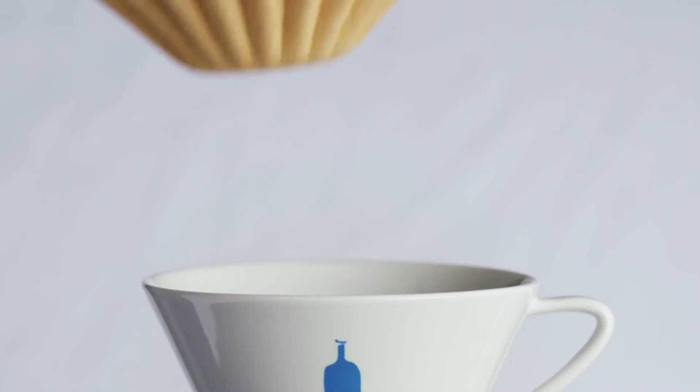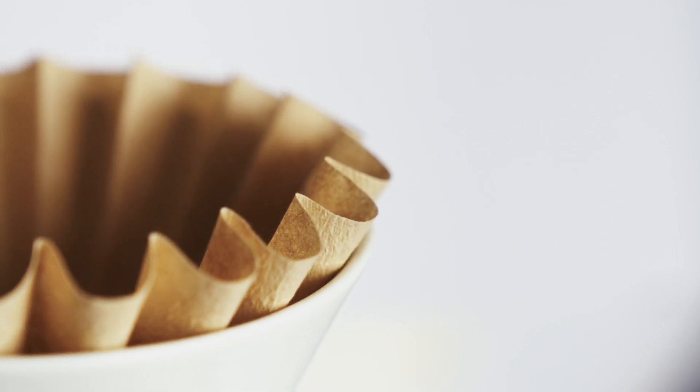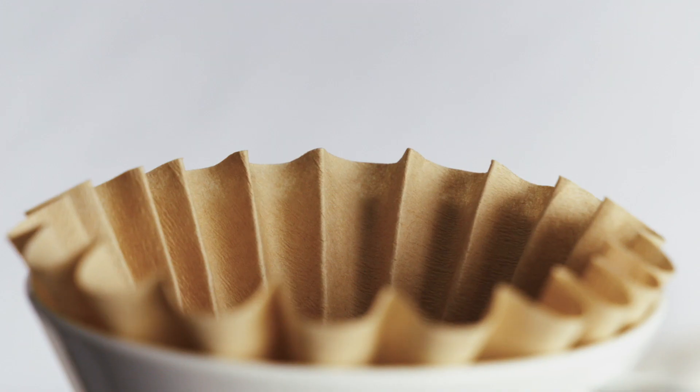A better dripper also requires better filters. Our custom pleated filters, made from bamboo-based paper, require no pre-wetting and impart no papery aftertaste.